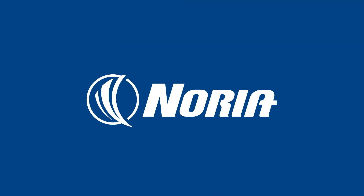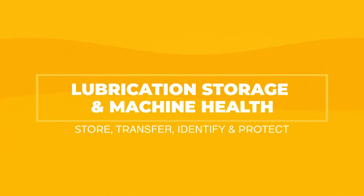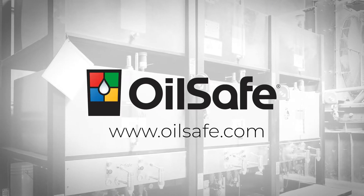Hi, I'm Wes with Noria and today we're going to be talking about contamination control, specifically when we're storing our lubricants and when they're in a machine. I want to give a special thanks to our sponsors of this video: Air Sentry and OilSafe.